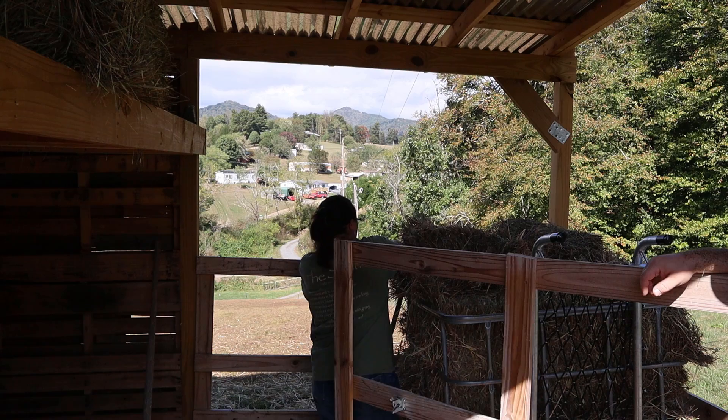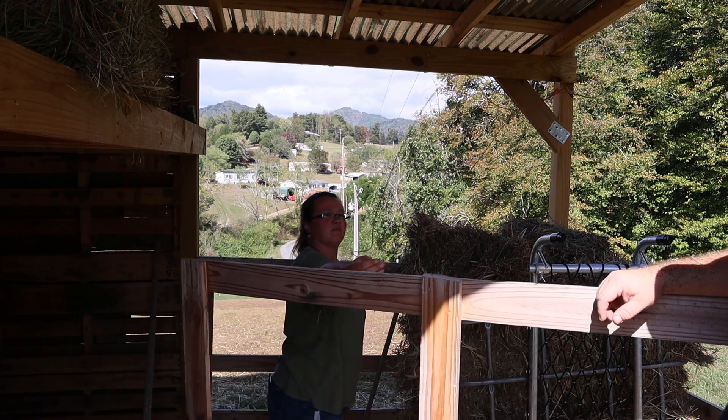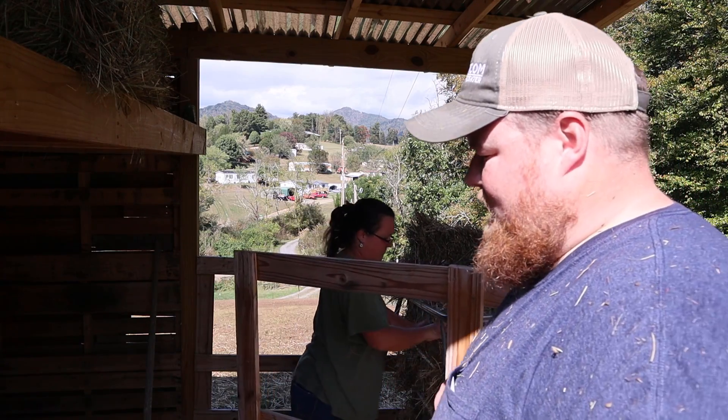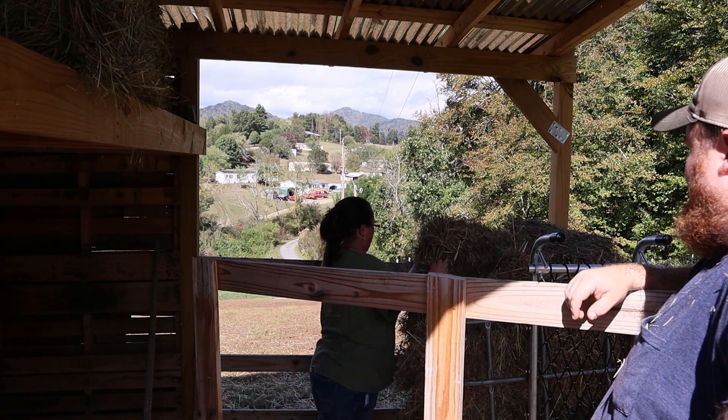Why in the world do we do this? Because it's better than sitting in an apartment in the city — for us, right? Though that air-conditioned apartment sounds real nice right now. There you go, that's loaded.